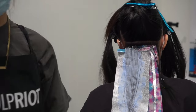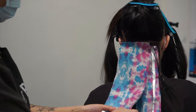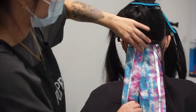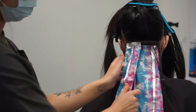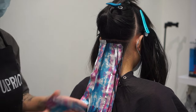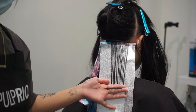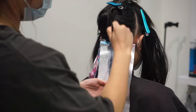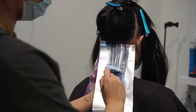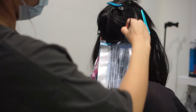My client naturally is about a level 3 or 4, and she has medium to coarse hair — thick, kind of Asian hair — so it is a little bit hard to lift. That's why it's really important to take very paper-thin sections. Blonde AF does a great job at lifting up to nine levels, it just might take a bit longer, but the slower the better because it keeps the integrity of the hair nice and healthy and soft.